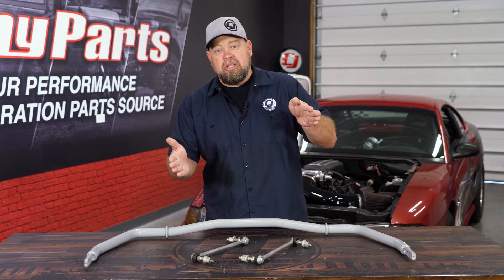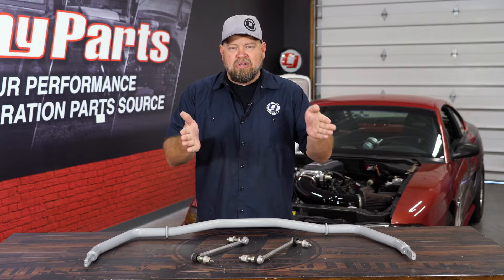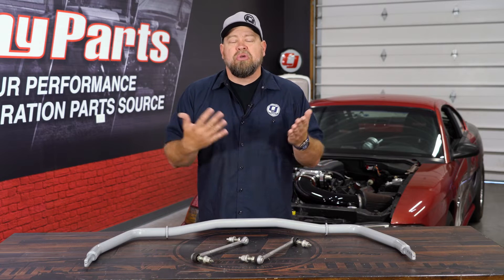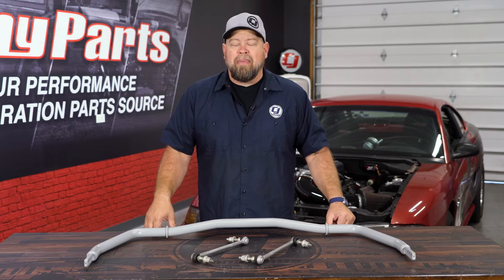So instead of letting that car completely roll over like we were showing you before, the sway bar will actually twist. It'll keep the body flatter and put more pressure on that outside tire, which is going to increase traction. Getting rid of that body roll will also make the car handle a lot more neutral and overall a lot better.